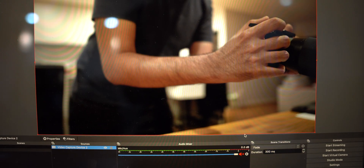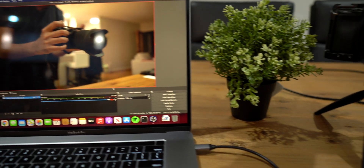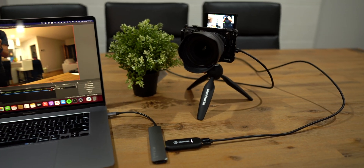It just works. I generally like Elgato products — I've used the Stream Deck XL, their key lights, key lights air, their green screens, and their video capture cards. I'll probably be making separate videos on those.